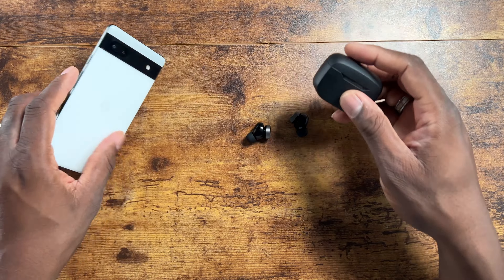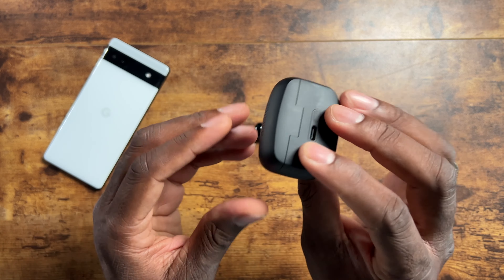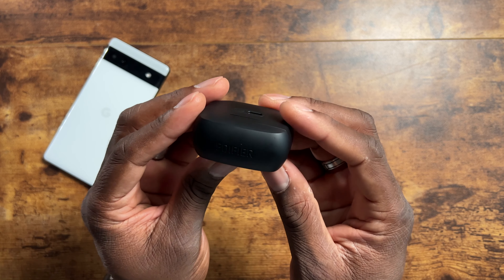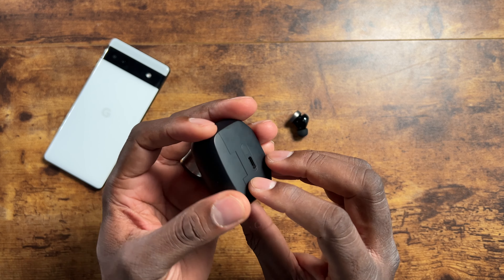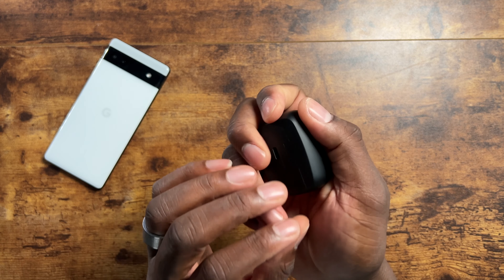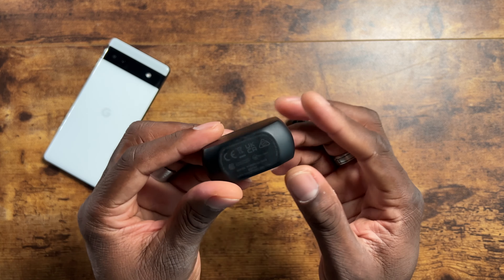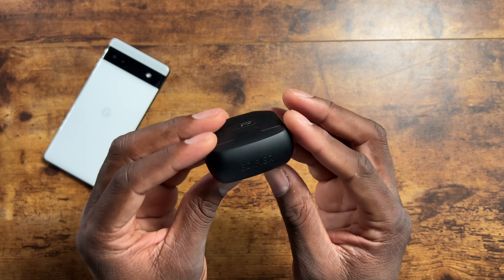The case itself is plastic — there's definitely nothing fancy about it. No soft-touch matte finish, no rubbery texture, nothing like that. We'll see how that plays out. If you want to sync or reset the earbuds, that's when you'd use the sync button on the back. Let's get these tried on and I'll listen for a while and come back.